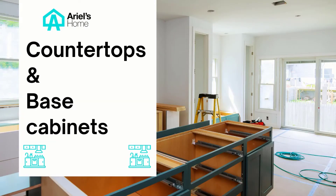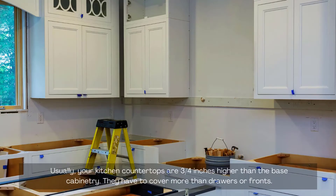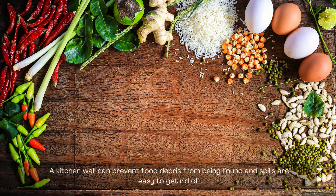Countertops and base cabinets. Standard cabinet bases generally measure 24 inches deep. Usually, your kitchen countertops are three-quarters of an inch higher than the base cabinetry. They have to cover more than just drawers or fronts. A kitchen wall or backsplash can prevent food debris from accumulating and spills are easy to clean.